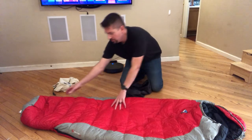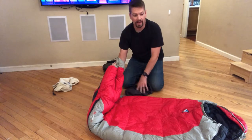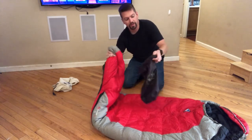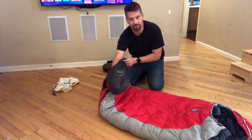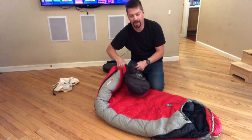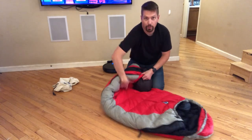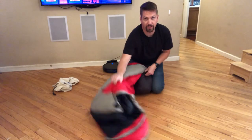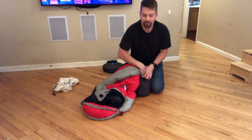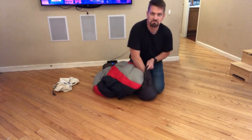Instead, they call this a stuff sack because you literally stuff the sleeping bag into the bag. The first step is you're going to want to grab the foot of the sleeping bag. That way, as you're compressing it into the bag, all of the air has a way to escape through the hood. Take a handful and just push it into the bottom of the stuff sack. Once you have it started, you'll be able to grab another handful and stuff it into the bag, working your way around the perimeter. If there's a spot that has less material, put the bag there.